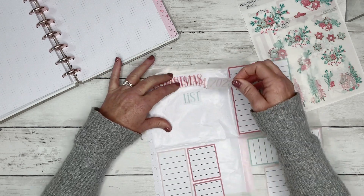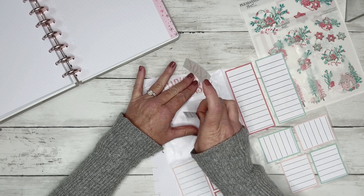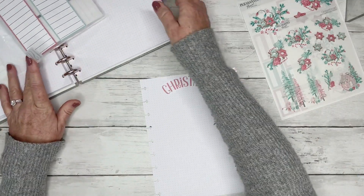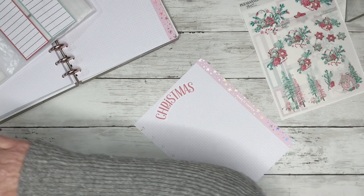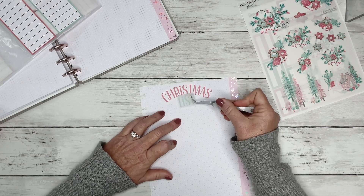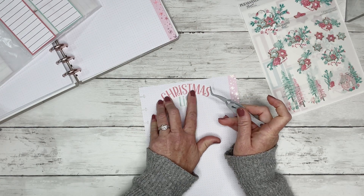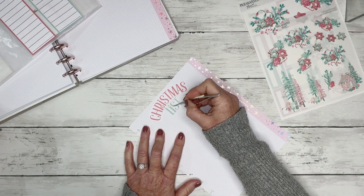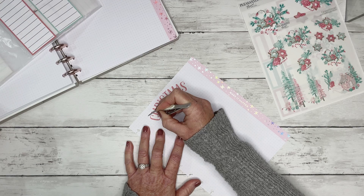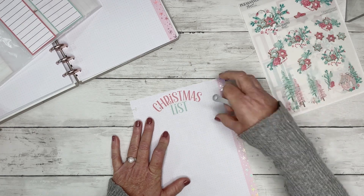I might just do 'Christmas list,' and I think I'm going to do two pages — one for Christmas meals. I do have inserts if you want to use them for Christmas meal planning; those are printables on my website. But I love stickers, so I just wanted to make something cute and offer you guys something free that you can download and use at home, as appreciation for watching my videos and helping me earn income. This will be available in a freebie.